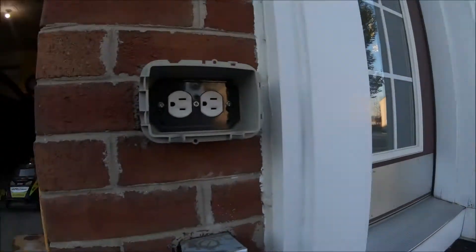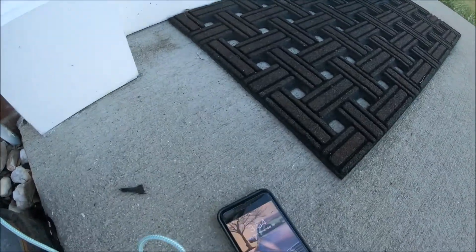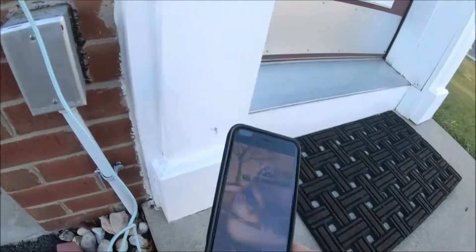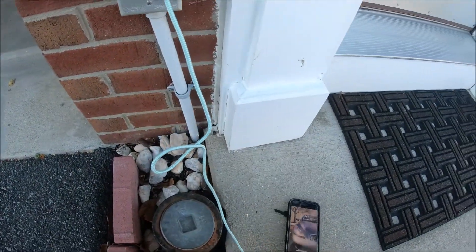Hey, how you doing guys? Today I'm at my mom's house and she told me her outside outlets are not working. Let me do a quick test — yeah, it's not working at all. I'm gonna show you how to fix that.